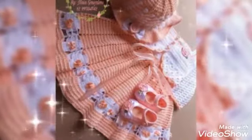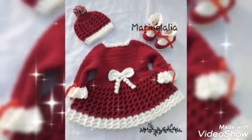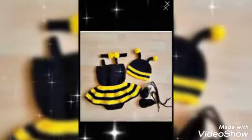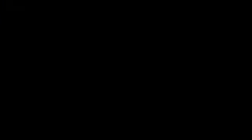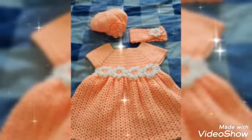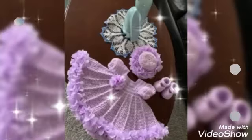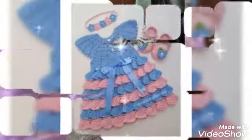Blue color, yellow color — this color is a very good color which I have brought in my videos.